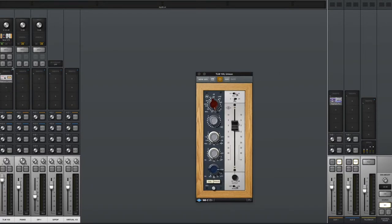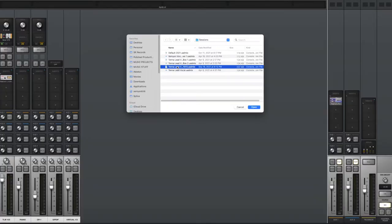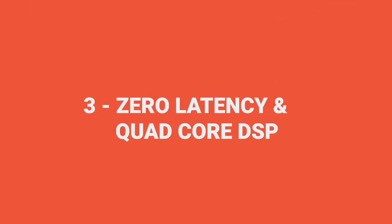Having four Unison preamps is extremely nice. The Apollo preamps on their own are transparent, but if you want that extra flavor, trying the different emulations can give pretty good results. What's convenient is you can save a vocal chain — like the 1073 Unison going into an LA-2A compressor at a certain setting — as a preset for a vocalist or instrument, so next time you load it up everything is ready right away, saving a ton of time.